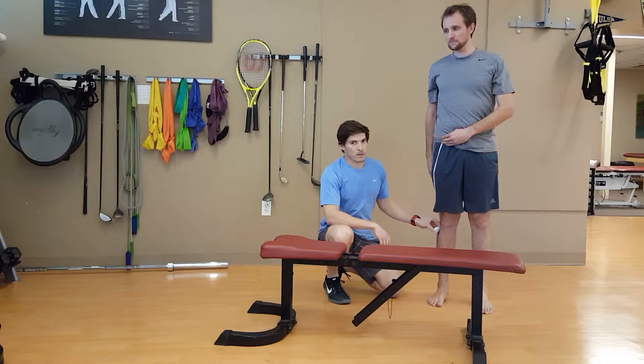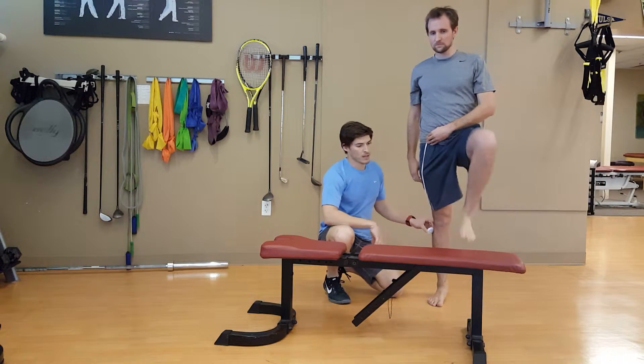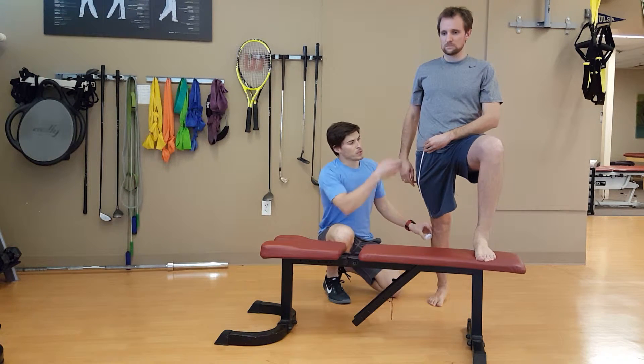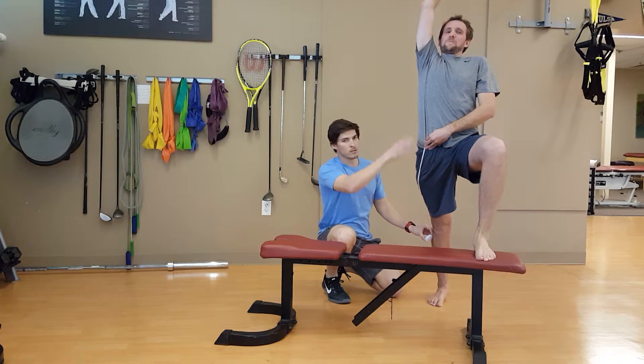Because this is a hip flexor, we first need to mobilize this bottom-up into extension. He's going to lift up his left leg onto the bench. Top-down in the sagittal plane, we want a posterior pelvic tilt, and having him reach his arms up all the way overhead to get that full extension.